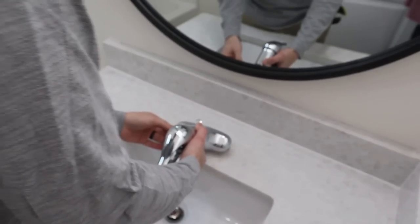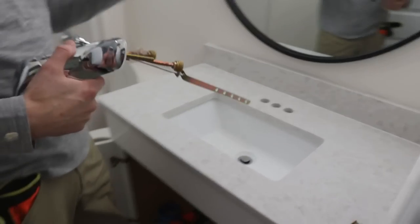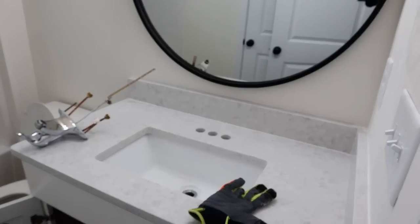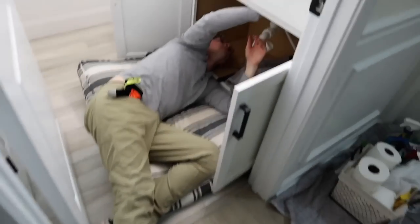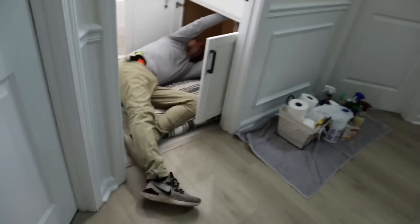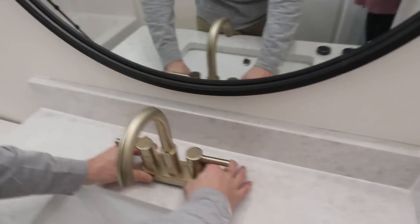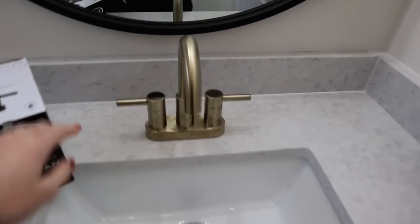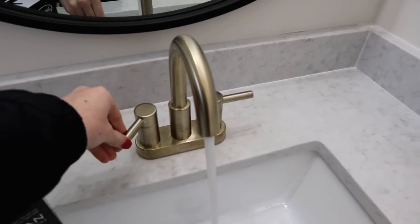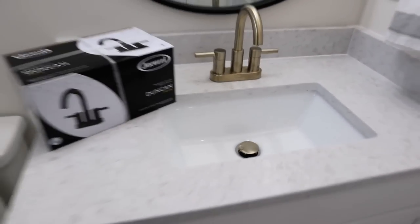Next we decided to remove that builder grade faucet — we'd never done anything with plumbing before. Mike watched a couple of YouTube videos and was able to figure it out. There were a couple of tricky connections but overall it wasn't too bad, and we were able to put in this gorgeous Jacuzzi faucet. I love that we decided to go with gold — I think it's a perfect accent to the black. We originally had the matte black one there but returned it for this brass one, and I love it.